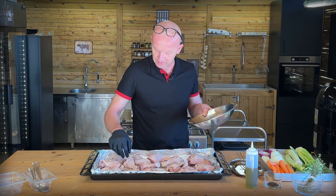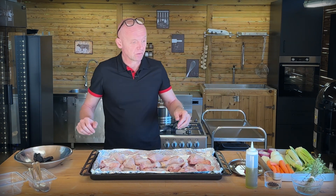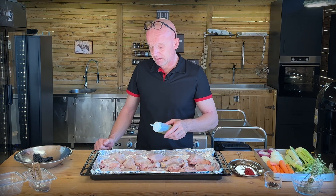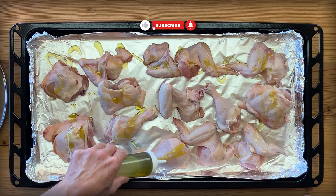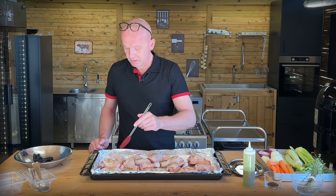Don't go for anything expensive. And if you have a carcass from a rotisserie chicken you did, don't throw those away — put them in the freezer and use them for this. I'm just going to give them a little bit of oil, nothing crazy, just to help the roasting a little bit.